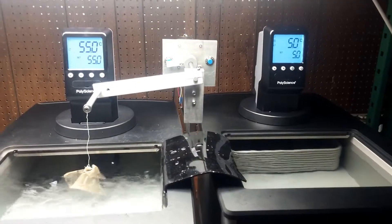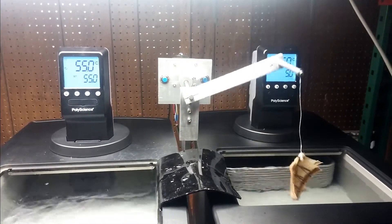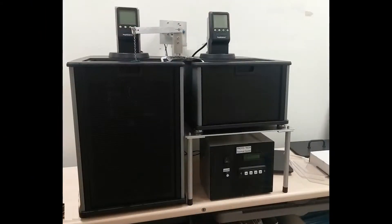A stepper gear motor ensures years of steady use. Prototec's design conserves precious countertop space.